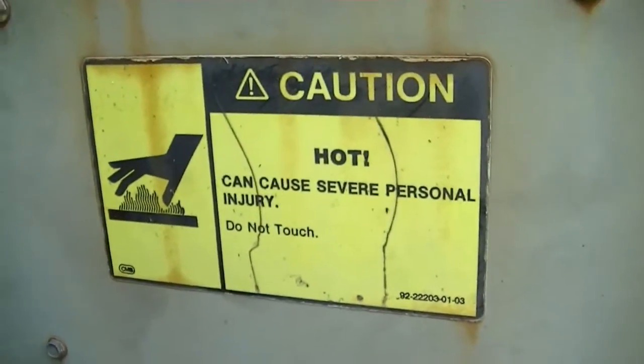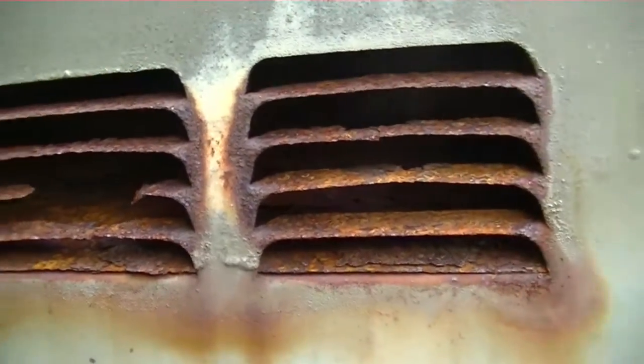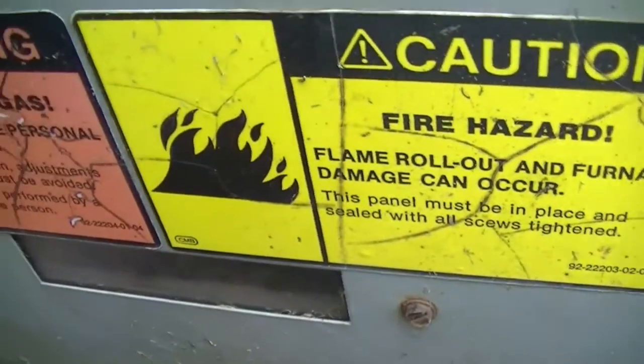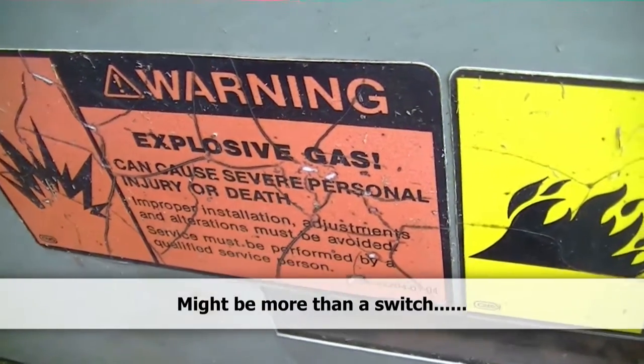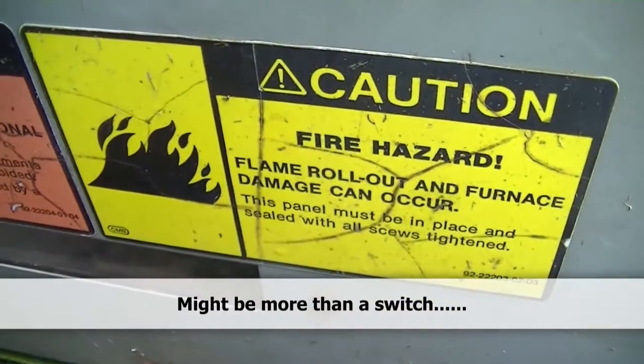Hello everybody, we are at an old Reznor RRGG package unit, about 20-some odd years old. We are going to change out a faulty flame rollout switch and try to ascertain why it's having trouble running.